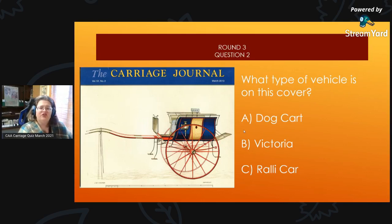Round 3, Question 2: What type of vehicle is on this cover? Is it A, a dog cart; B, a Victoria; or C, a rally cart?